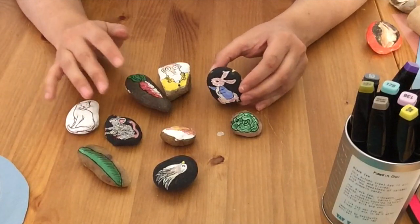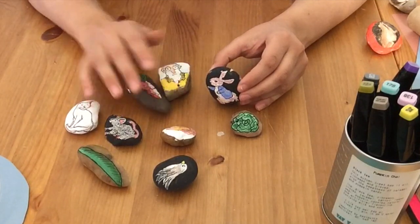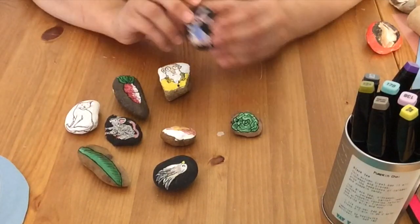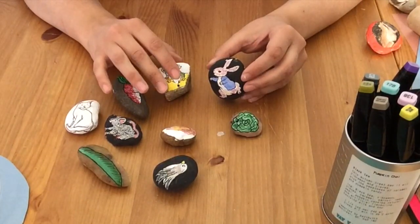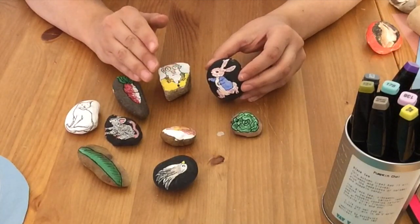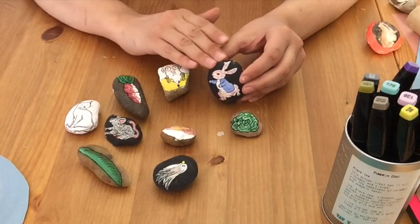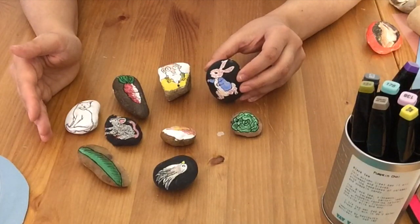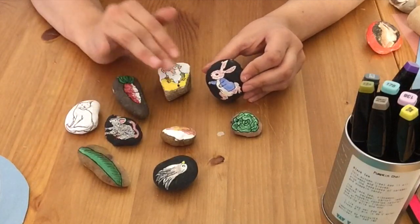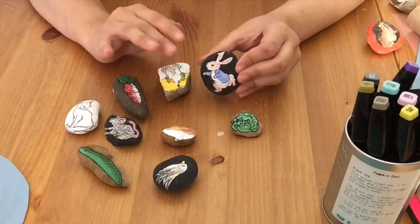Another thing you could do is pause the story midway or partway through and have your listener reconstruct the sequence of events from memory. Or you could not have them adhere to the original story — cut it off at a certain point, or let it go to the end and ask your listener to construct the next day after Peter Rabbit returns home, or an alternate series of events. That can build imaginative and creative capacity and storytelling skills.